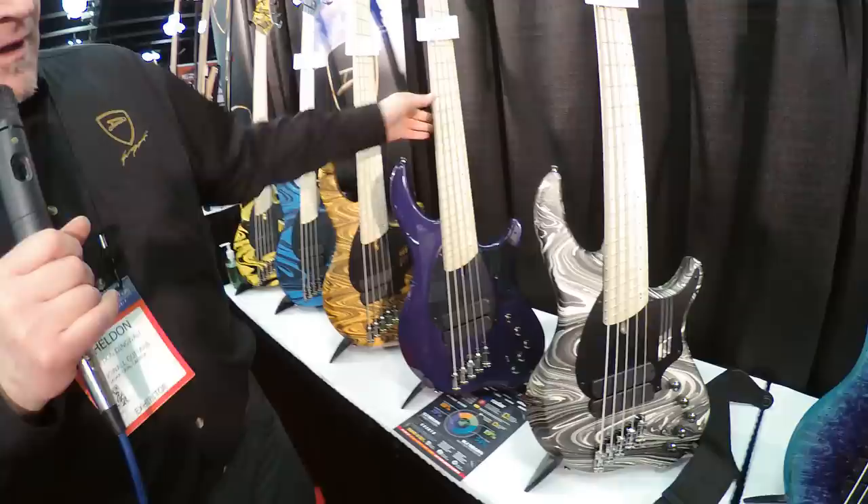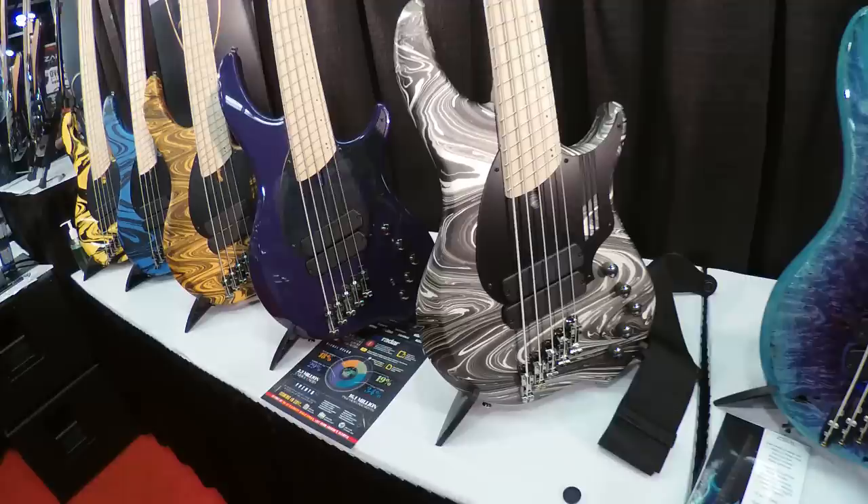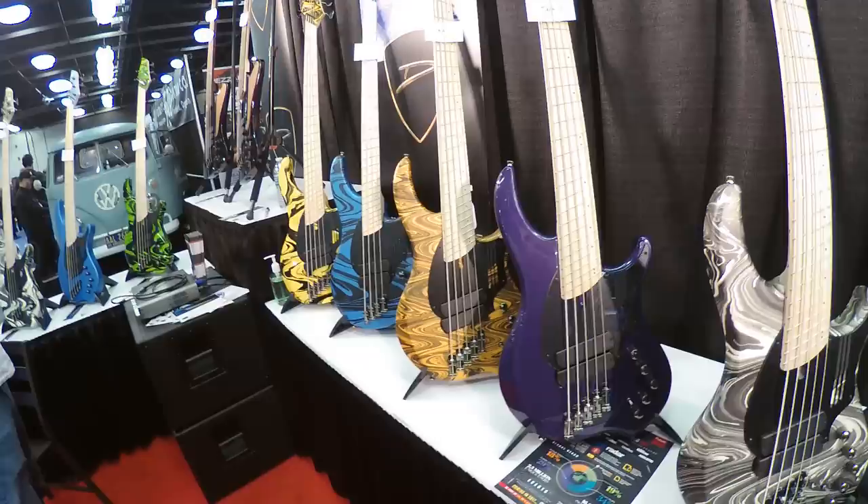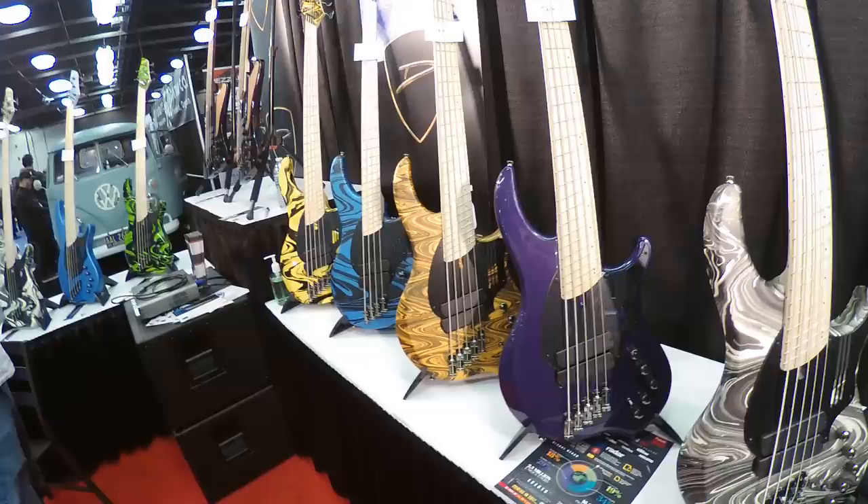We're introducing swirls now — it's essentially a black swirl over top of any available color on the NG2s. We don't have any control over whether it's a tight pattern or a wide pattern, but as it turns out half the people like the tight and half like the wide, so we've got something for everybody.